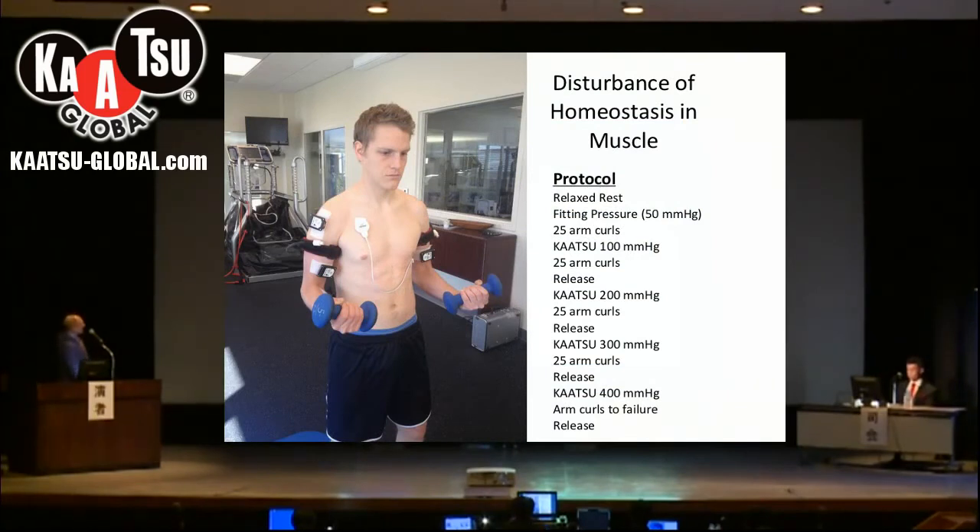So now we've discussed the Doppler ultrasound. The next topic of discussion is near-infrared spectroscopy.